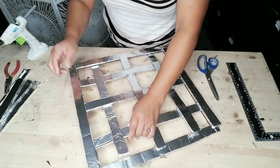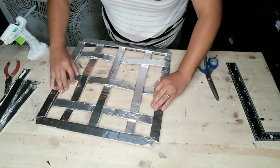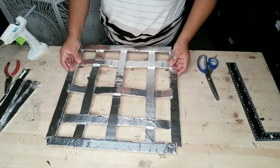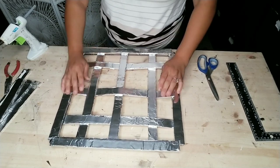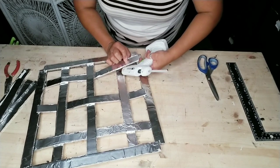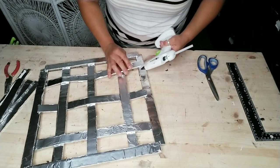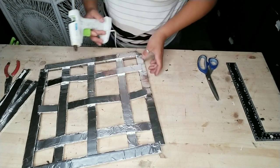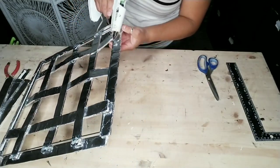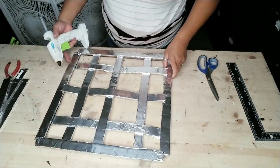Once you're done adding all three of your strips in the middle, go ahead and space them out where you want them to be. Then add glue to each one of these strips at all the areas where you'd like them to attach. Glue all the little square pieces where they attach to another strip, and make sure you attach it to both the front and back of all the strips.